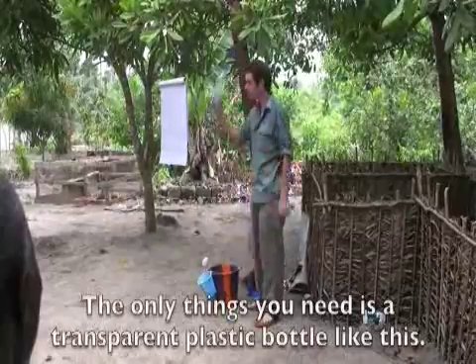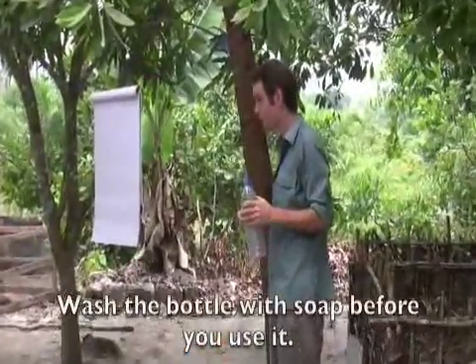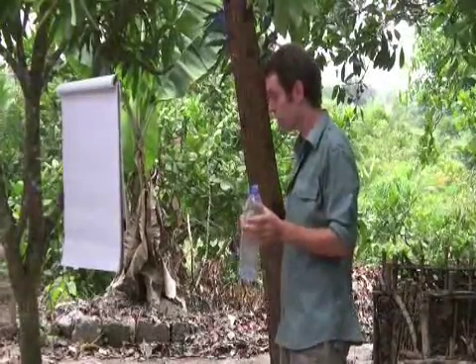The only thing you will need is one plastic bottle like this. You will wash them fine before you use them, yeah? You will wash them with soap, so no dirty inside them.